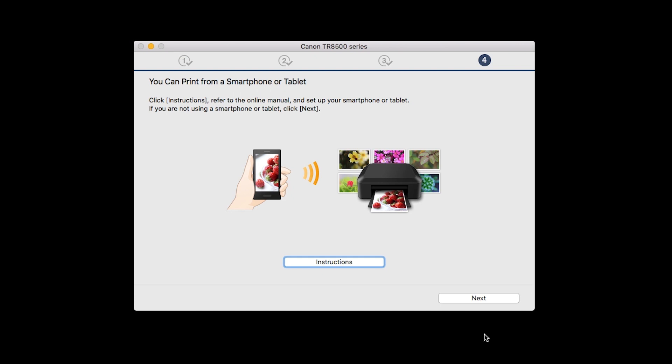On this screen, you can get instructions on how to set up a mobile device, such as a smartphone or tablet. Click Next.